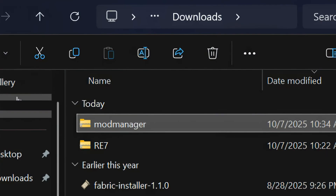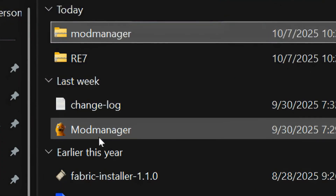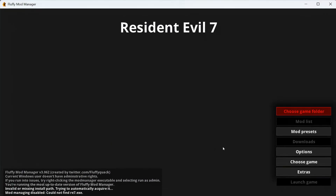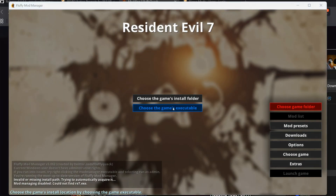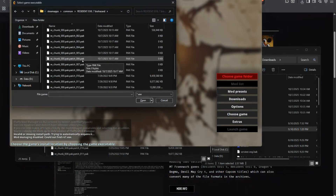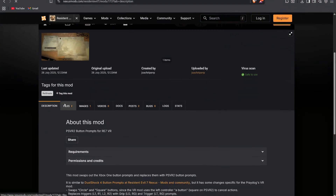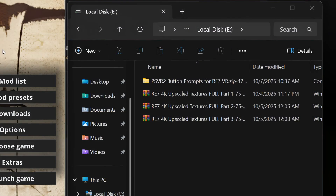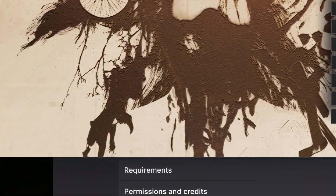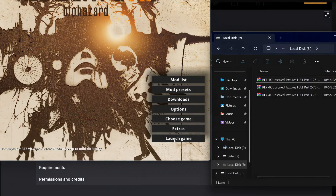Just simply download FluffyModManager, extract the zip, and run the .exe file. When it opens, find Resident Evil 7 in the List of Games and it should automatically detect the game folder. If it doesn't, just copy the game folder path and paste it in. After that, go back to the Nexus Mods website and download the PSVR 2 button configuration mod, then drag and drop the zip file into FluffyModManager. You should see a message at the bottom left saying the mod was added successfully.